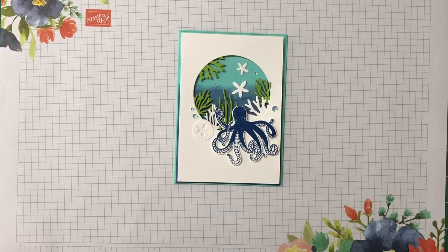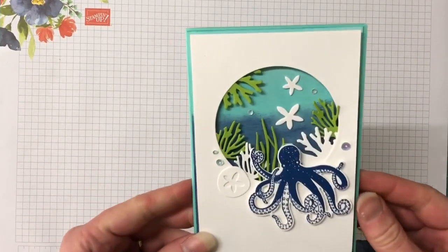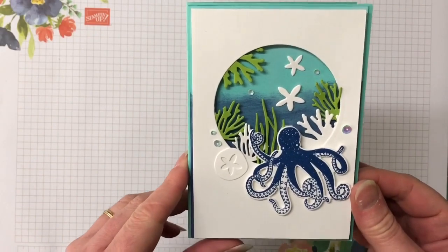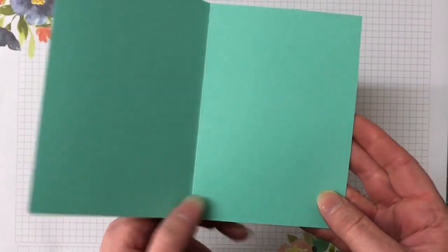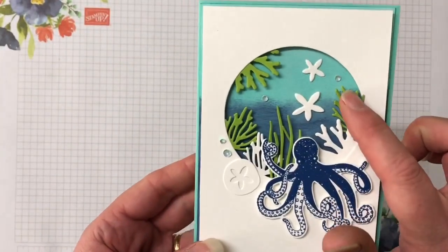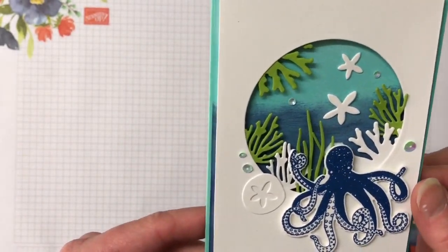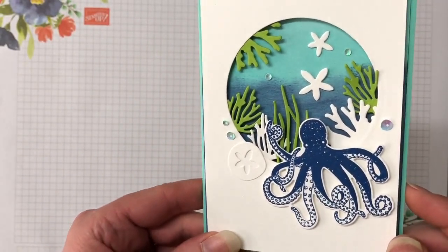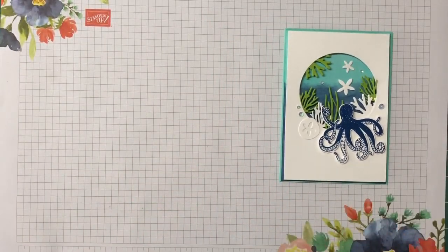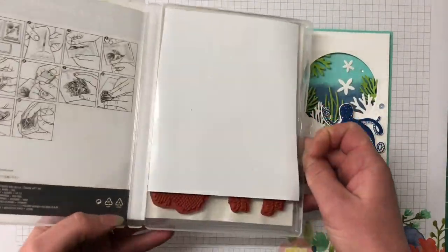Hello, welcome! My name is Tracey, I'm an independent Stampin' Up Demonstrator here in Central Victoria, Australia. Thank you so much for joining me today. We're going to make this gorgeous card using the Sea of Textures stamp set with the coordinating dies. The background is on glossy cardstock which I'm going to be sponging to give a really nice effect, and we're doing a lot of die cutting as well. Let's bring in the tools you'll need — the Sea of Textures stamp set and the dies.